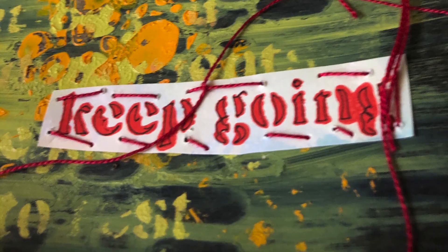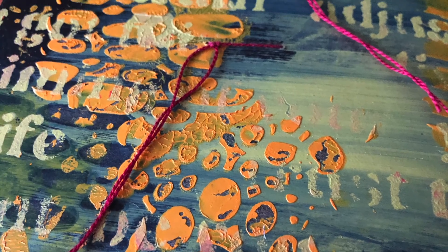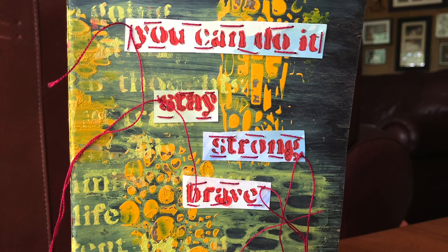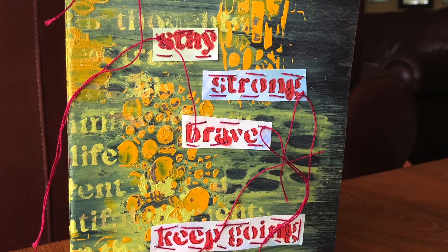I hope you keep going. I hope you enjoyed this process and give it a whirl — try a journal cover. God bless, and thanks for being a part of this journey with me.